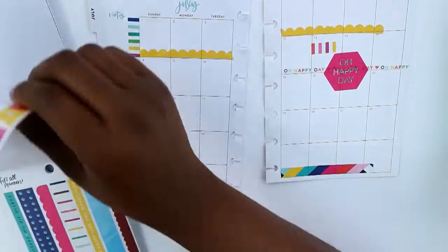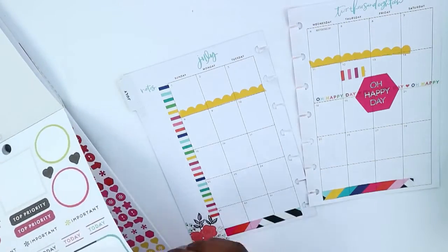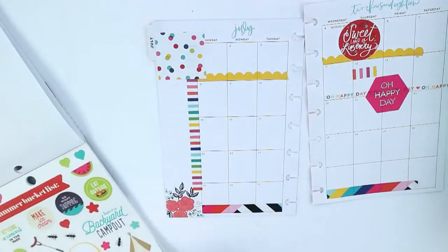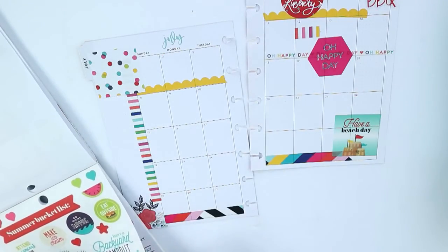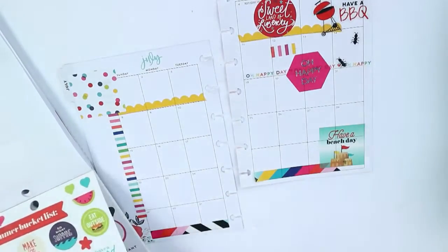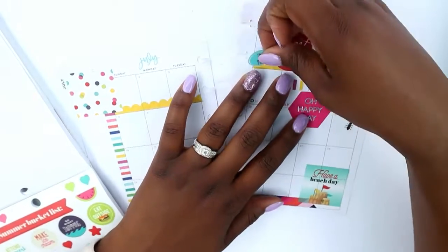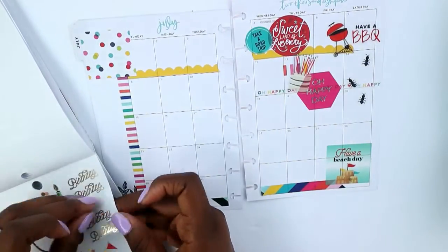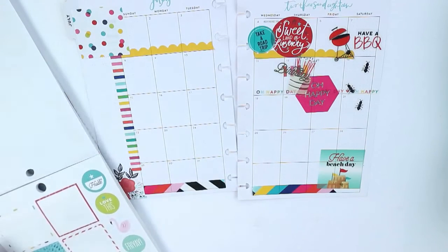I was flipping through to find more stickers and found this gorgeous hexagon sticker that says 'oh happy day.' In the seasonal book, I grabbed the Sweet Land of Liberty sticker and laid it on the 4th, and then this polka dot sticker. I put 'have a beach day' at the bottom — I feel like we're going to do a little bit of everything. I've been dying to use these little ant stickers, so I put them with the barbecue stickers. I also put 'take a road trip' because we're traveling to the beach — it's about five hours from us. Then I grabbed a birthday cake and gold foiled birthday stickers to layer on the 12th.